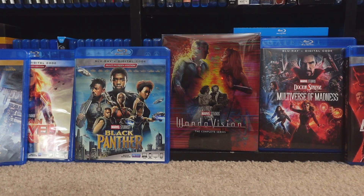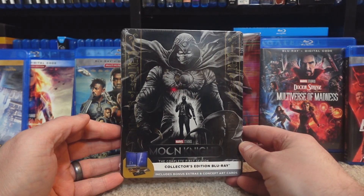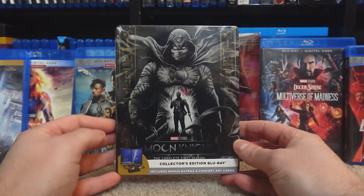Hello everyone, today we have an unboxing of the latest edition to our TV series collection, another one of these streaming shows that finally has made its way onto physical media. This beautiful Blu-ray Steelbook release of Moon Knight.